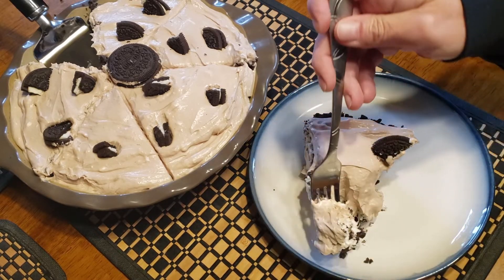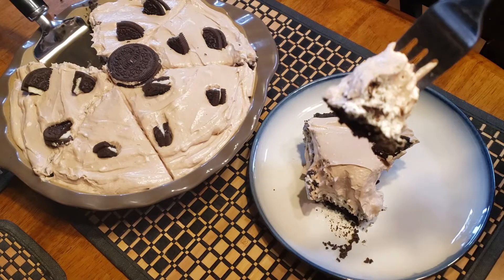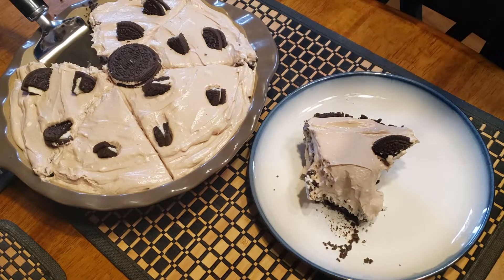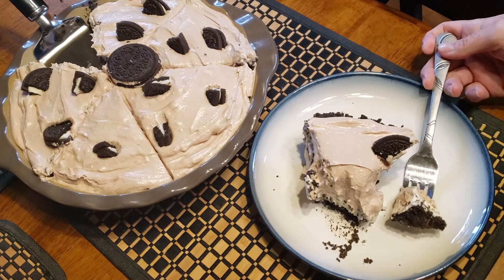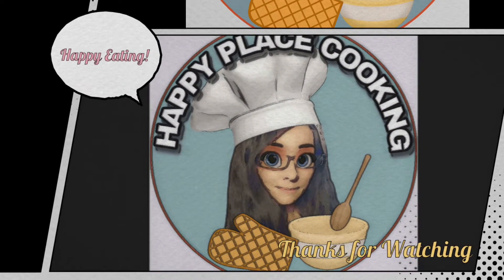That's really good! You can sort of see the layers — it tastes really good. Let me know in the comments below if you decide to make this and what you thought of it. I really like it!